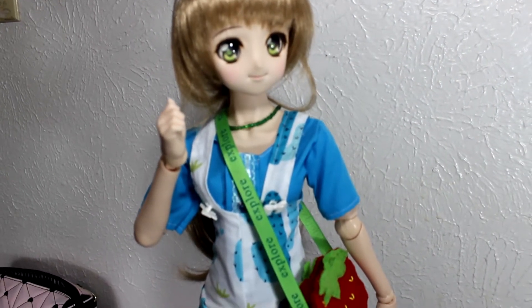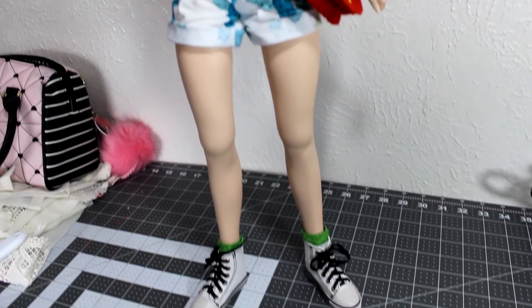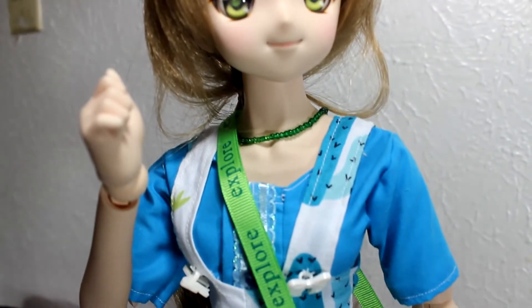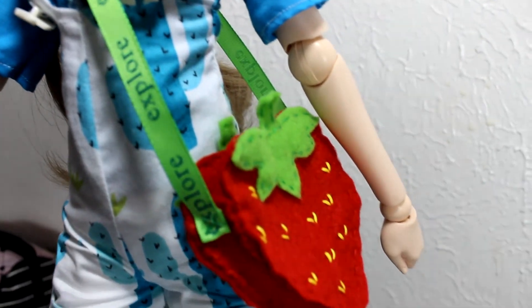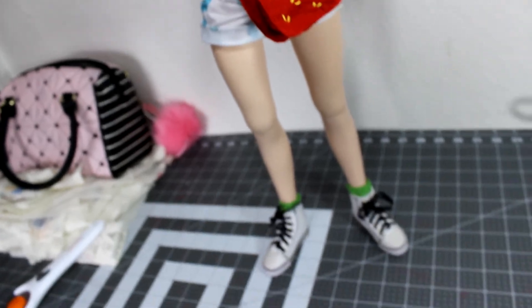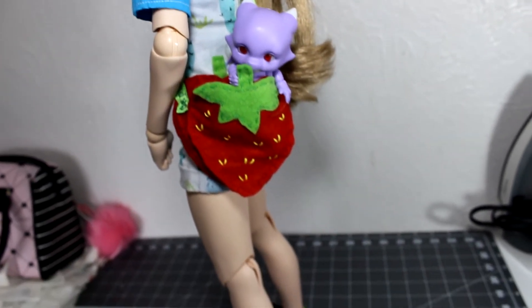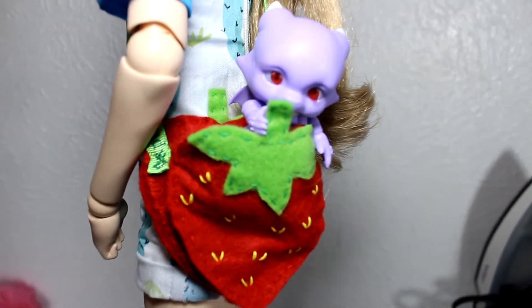Place your purse on your doll and you're all done! I absolutely love the way this came out — it's so cute! If you decide to make a purse, please tag me in a picture on Twitter or Instagram, links posted down below. If you'd like me to make anything for a doll or for a person, leave it in the comments, along with any other video ideas. Don't forget to check out my Patreon, my Etsy, and all my social medias posted below. Thank you so much for watching and I'll see you in another video — bye!